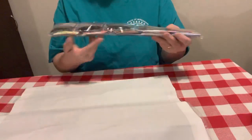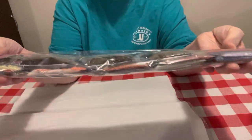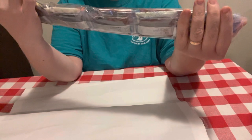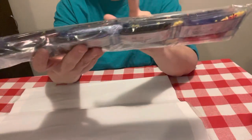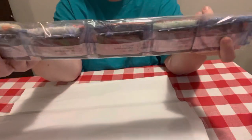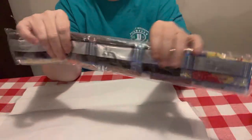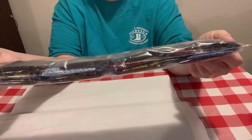Y'all, look — there are eight bags of color 310. There is a lot of 310. It does have the DMC numbers on the drill bags, and these drills look real good.